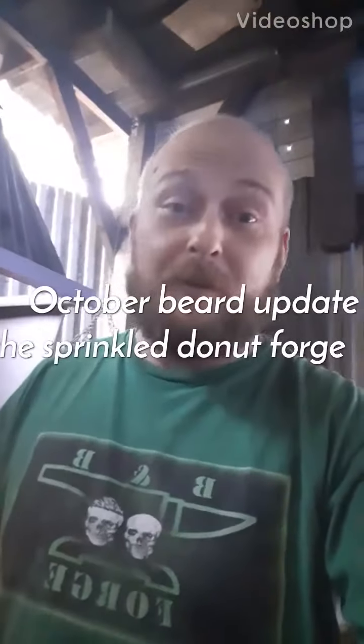Hi, it's James here from the Sprinkle Donut Forge in Moscow, Texas. As many of you may remember, I shaved off my whiskers for the hashtag Beard Up Challenge 2020, and I've elected to join Team Bob's Adventures.